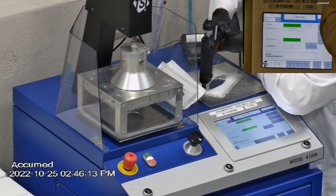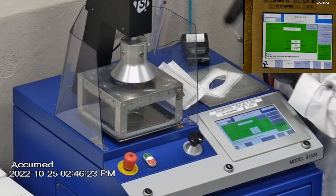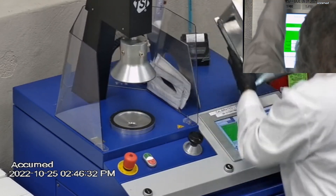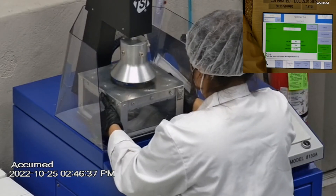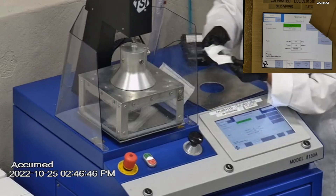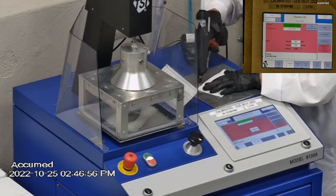The results are displayed on the TSI monitor. F stands for airflow rate, which we test at 85 liters per minute. R is for resistance, also referred to as pressure drop — this correlates with breathability, so the lower the number the more comfortable and breathable the mask is. E stands for filtration efficiency percentage.